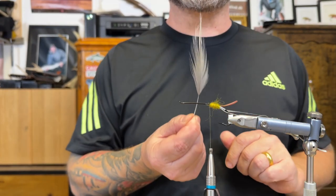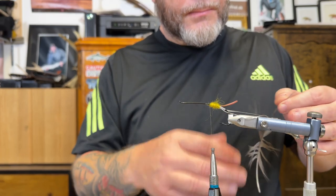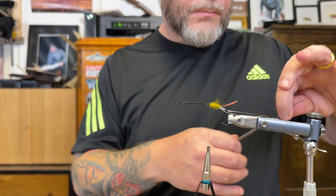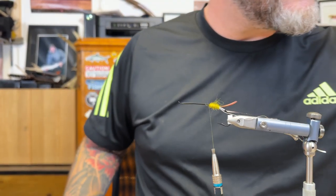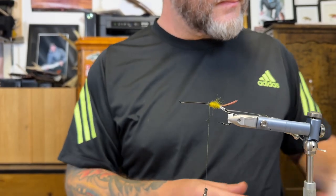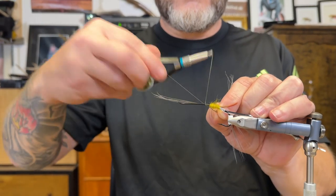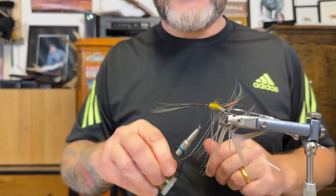Before I attach the blue one I'm going to attach the heron feather. I'm just going to move the fibers backwards, creating a good tie-in point. I'm going to make sure to wax the thread, then attach the gray heron feather and make sure it's fishable.